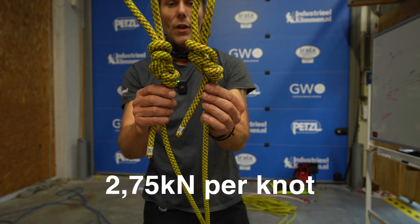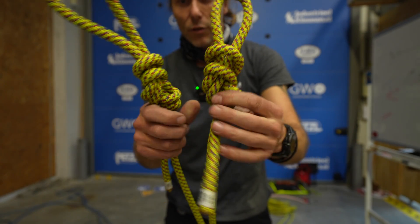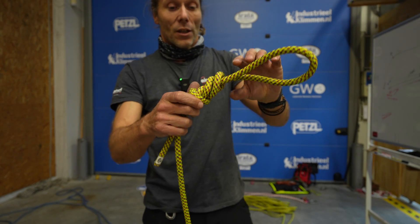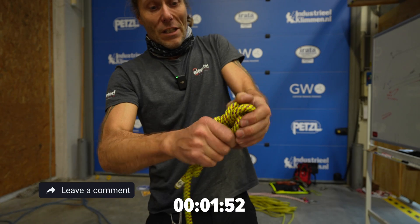Figure-of-eight first, figure-of-nine second. You can see in the figure-of-eight there's already a little bit of space to move around, and in the figure-of-nine as well. Let's start with the nine and see how long it takes. Start your engines — three, two, one, go. I will try to break the knot out.